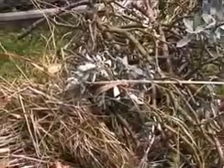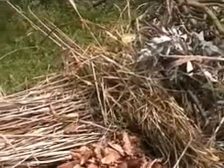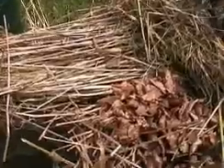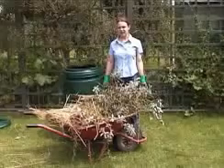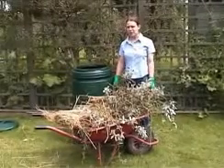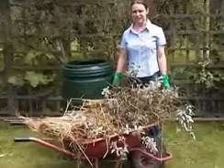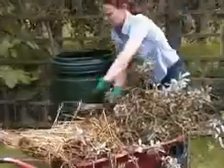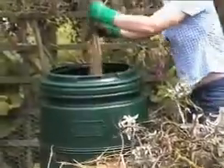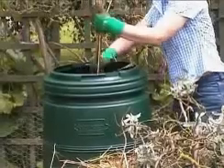The browns are the tougher materials like these woody prunings, or dry stuff like this plant debris that has been cleared from the garden, or autumn leaves. This stuff takes ages for the bugs to break down. The browns are important because they add structure and body to the heap, ensuring that there is always plenty of air within the material. Remember that the composting bugs need air to do their job.